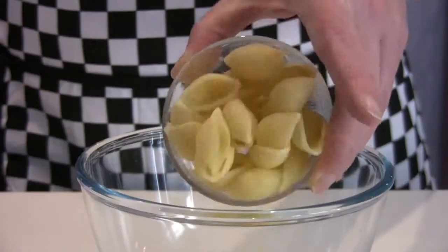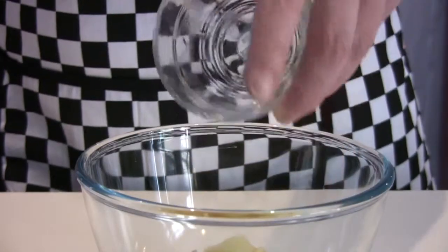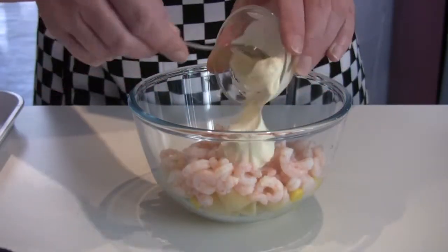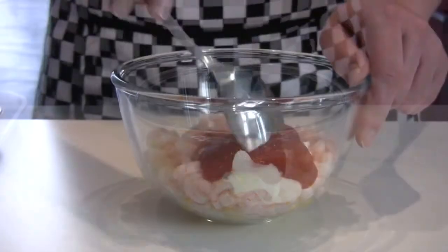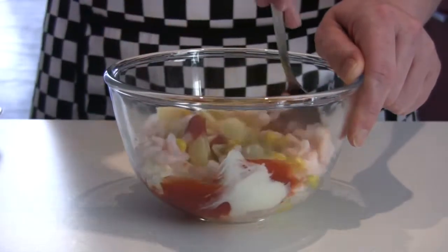Place the pasta shells, sweet corn, prawns, mayonnaise, and tomato ketchup in a bowl. Then, carefully mix the ingredients together.